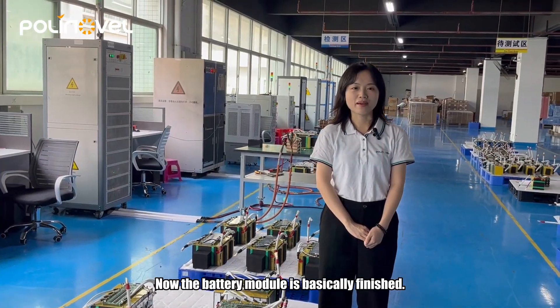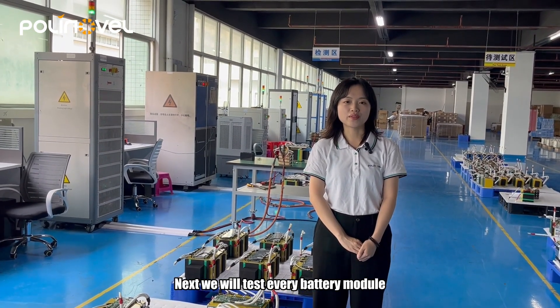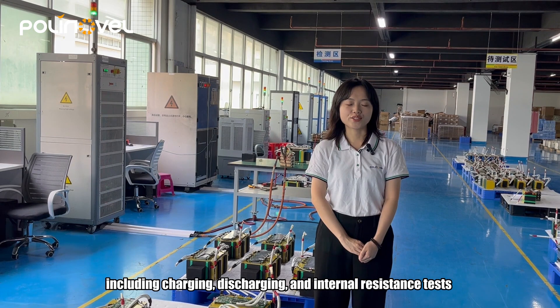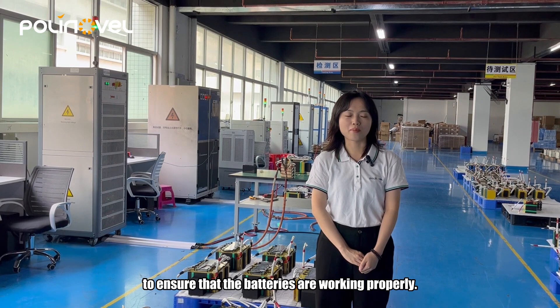Now, the battery module is basically finished. Next, we will test everything. The battery module testing includes charging, discharging, and internal resistance tests to ensure that the batteries are working properly.